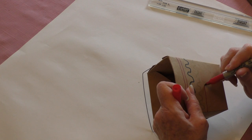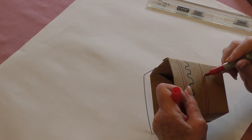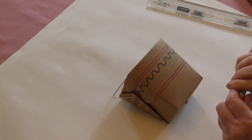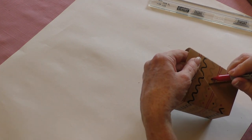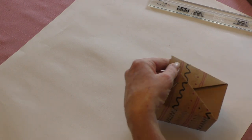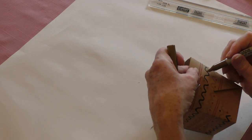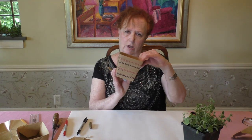I'm going to continue my pattern, making sure it lines up. I've continued my black squiggly line all the way around, and then I'm adding my gold. My pattern is now going all the way around.